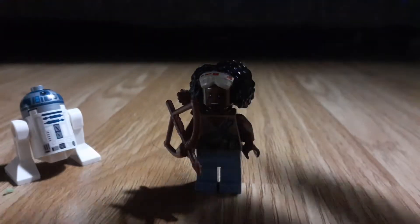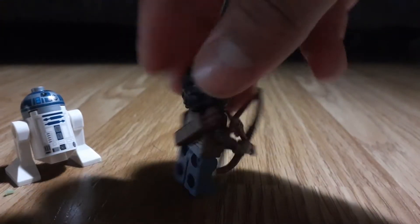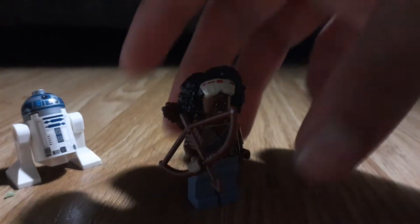Next is Janna. Looks pretty cool in my opinion. Nice little bow and a little backpack for the arrows — I don't know what those are called. Pretty cool. And she has some big hair.